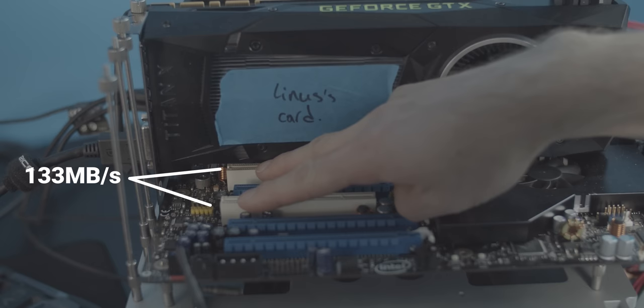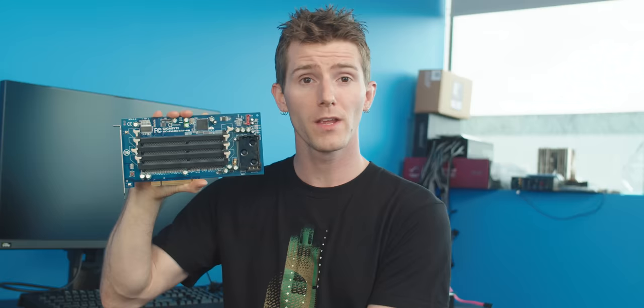But that wasn't even its main problem. PCI is what's called a shared bus, which means that every device on it has to fight over that 133 megabytes a second. Many older motherboard designs not only had their PCI slots hooked up to it, they even had onboard devices like their built-in sound card and network interface running off of it already. So this slot was only suitable to use for power. It's also got a SATA port — that's how it actually communicates with the rest of your system.